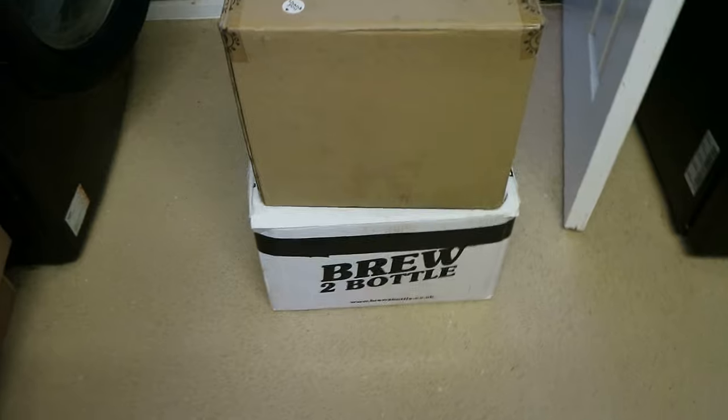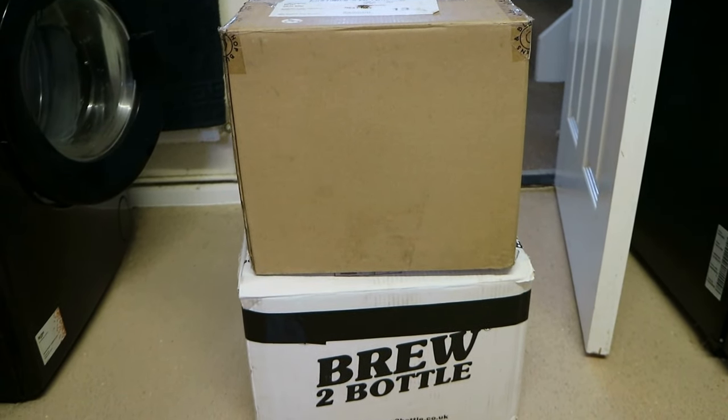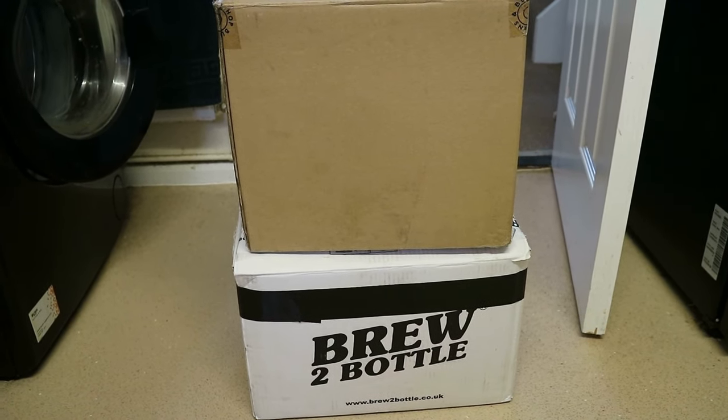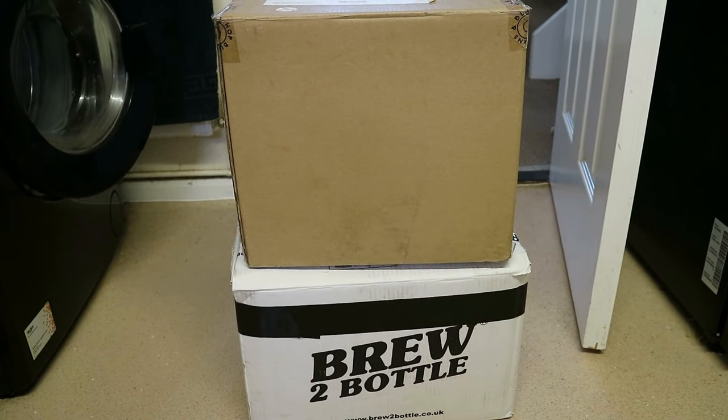Our beer is all bottled now. I'm going to put these boxes away in a warm spot for about three to five days for the secondary fermentation to take place, then put them away to clear — I'll explain that in a minute — and then we'll be able to taste it.